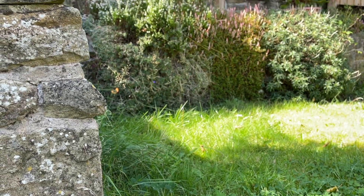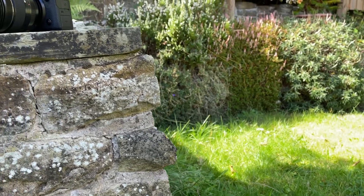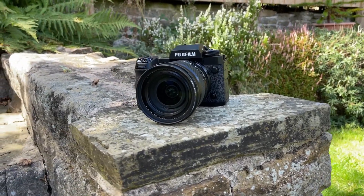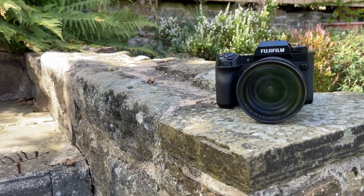In the X-H2S you had the 26 megapixel CMOS APS-C sensor, the same as what you see in other Fujifilm cameras. In this one you've got a brand new backside illuminated 40 megapixel APS-C size sensor.